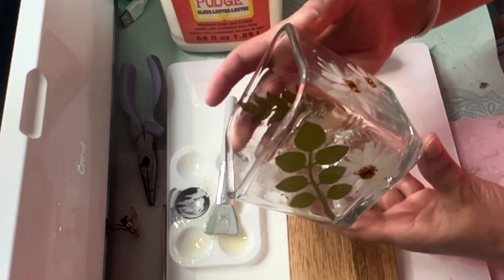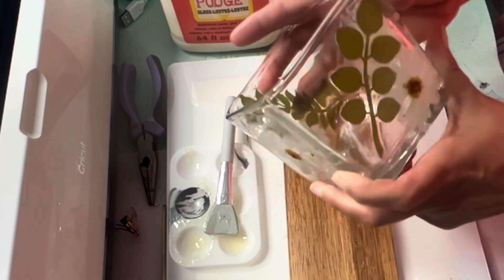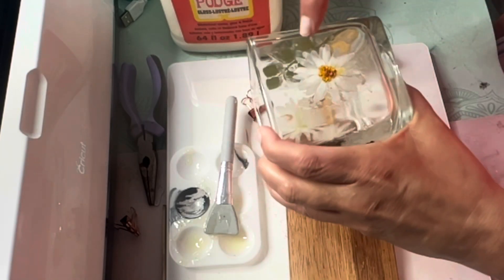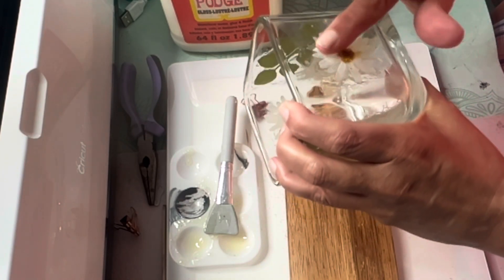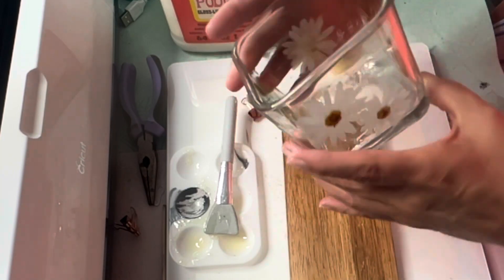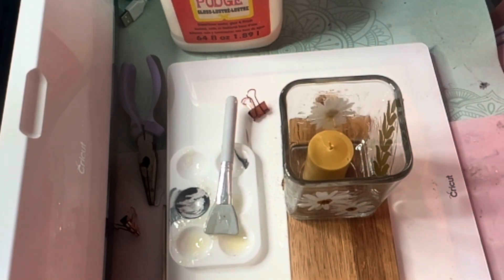Now we are dried and this turned out so cute. Honestly, I have a couple little places where my glue was a little gloppy because mine was thick — I should have watered it down before I used it. But otherwise, that's it. It dries clear and it turned out super pretty. Let's see what it looks like with the candle in it.